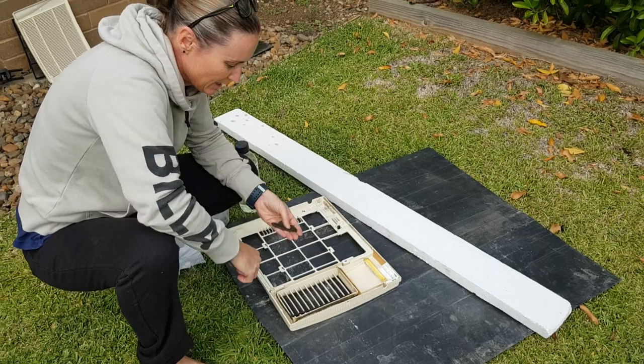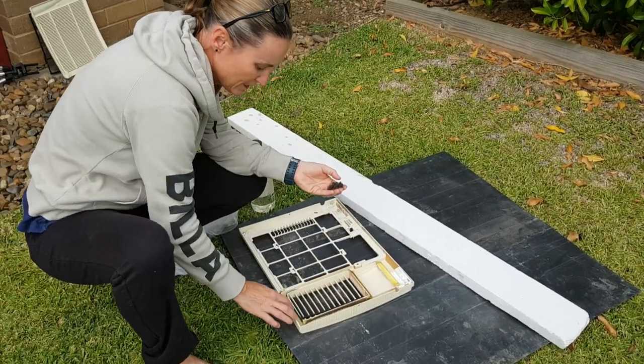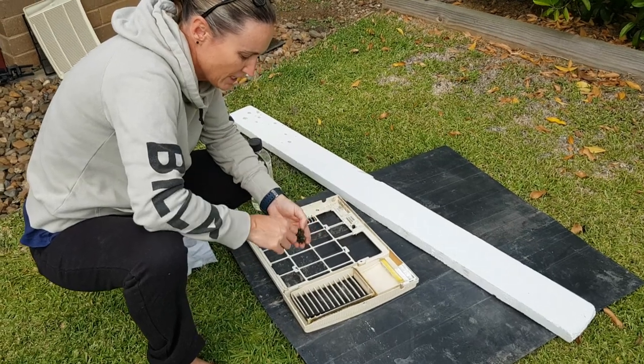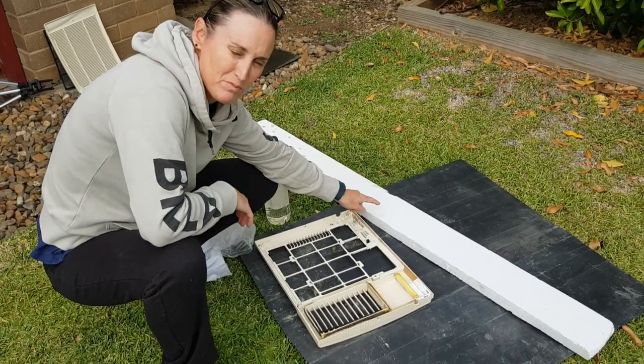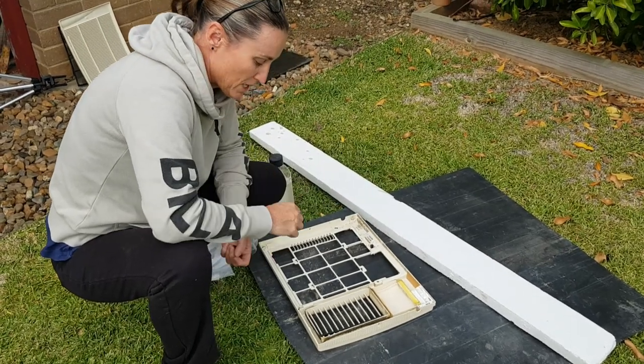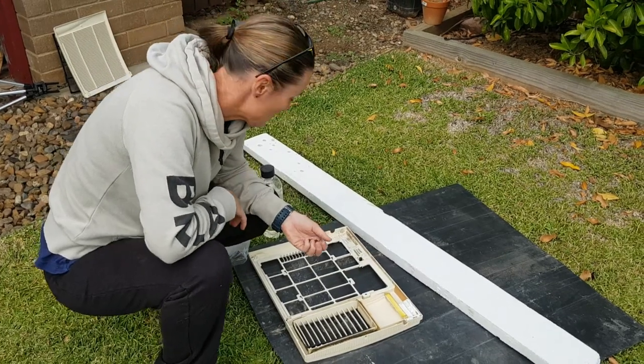Before we spray it, I'm going to give it a clean up. There was this black foam all around here — it stopped the vibration, but it's just disintegrated. So I've ripped that out and I'm going to replace it with some styrofoam I had left over from another project. We'll pack that in there and give it all a good clean up before we spray paint it.